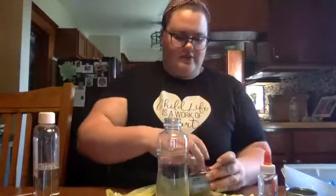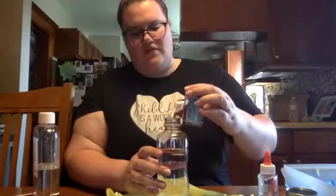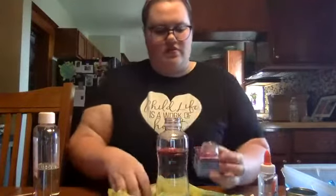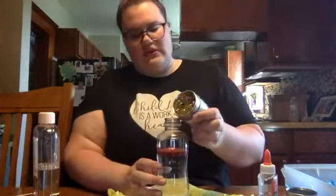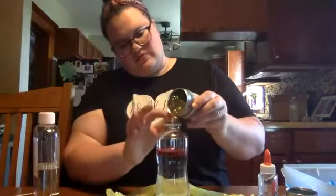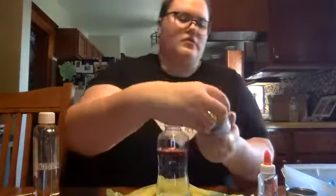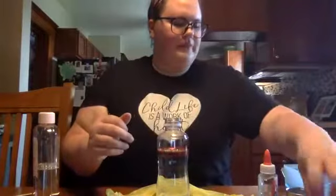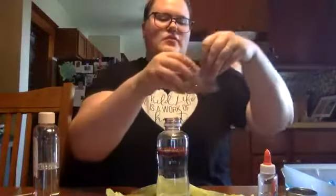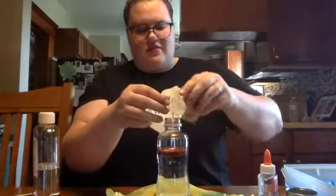Then I'm going to take some red glitter and pour some in, then some gold glitter and put some gold in here — this is our fall one. Just a little bit. Then take our orange sequins, or you can use your orange glitter, and pour them in.